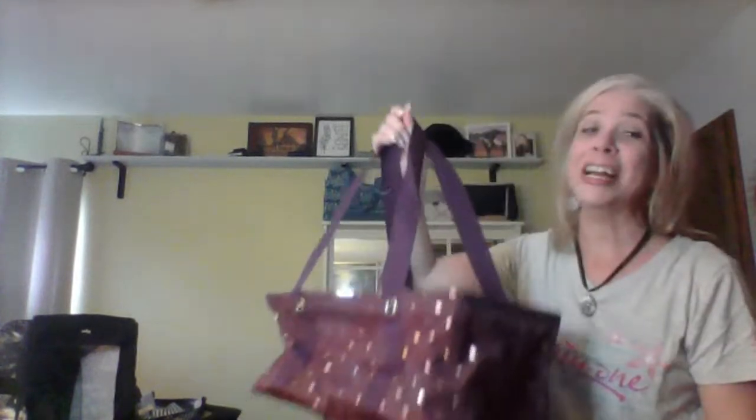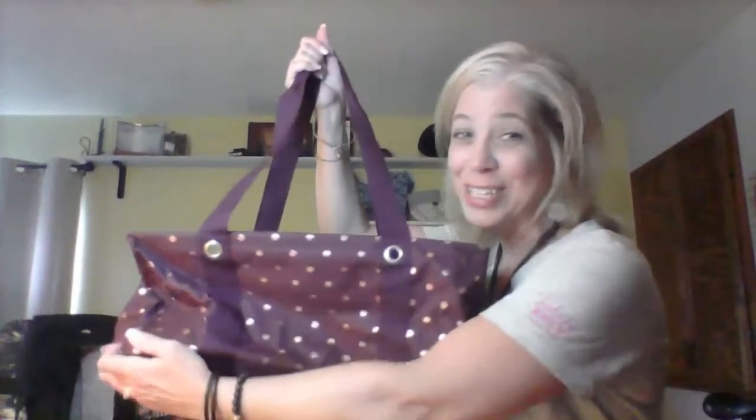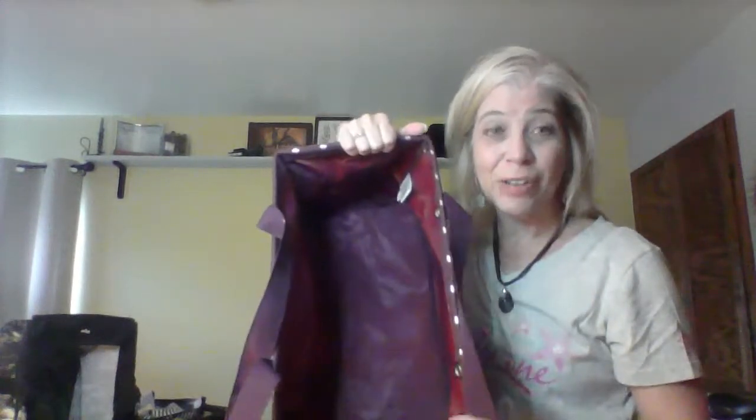We're going to start with the medium utility tote. We don't always have this one in the catalog — we had it in fall and winter and we have it again for spring and summer. It's a fun size. The pattern I'm showing is one of my favorites from fall, so sorry about that — you can't get this plum anymore, but the size is what you need to see. All three totes I'm showing today have a metal frame around the outside for stability, which is perfect if you're carrying books or heavier items or loading up groceries.